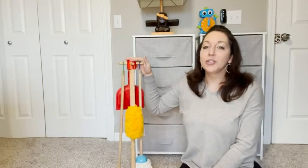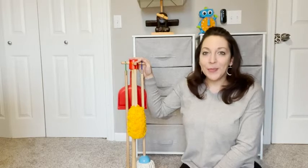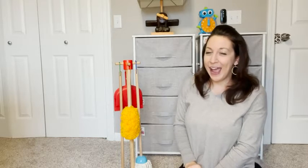This set is great for pretend play. It helps to encourage the kids to use their imagination and pretend. Here's a little parenting tip or hack.